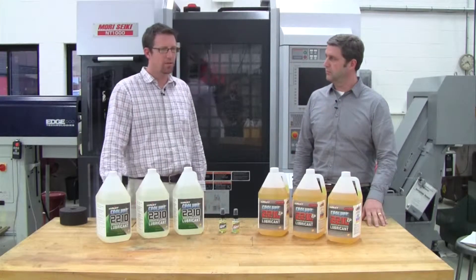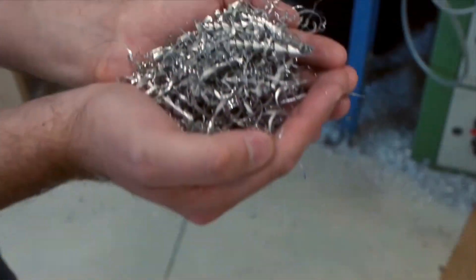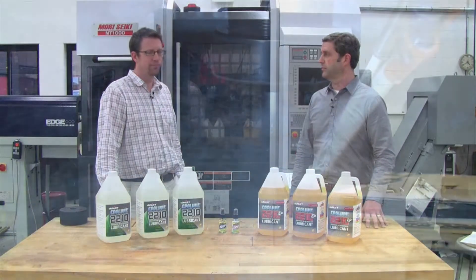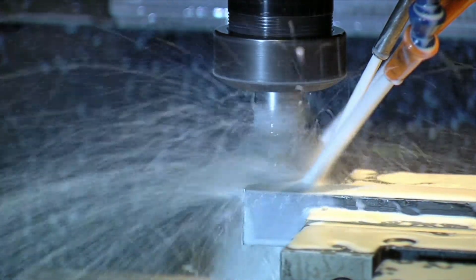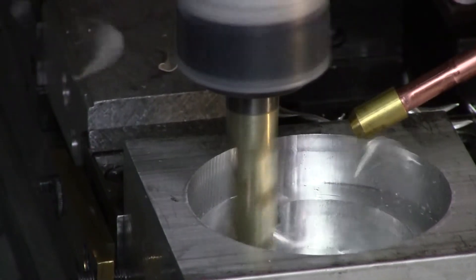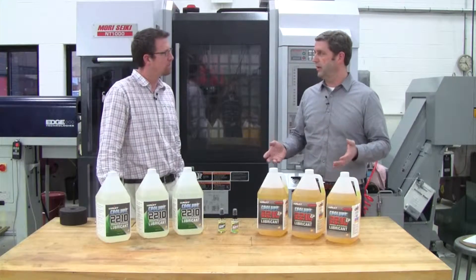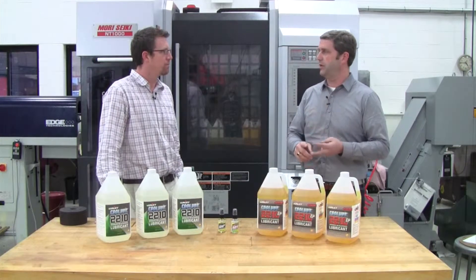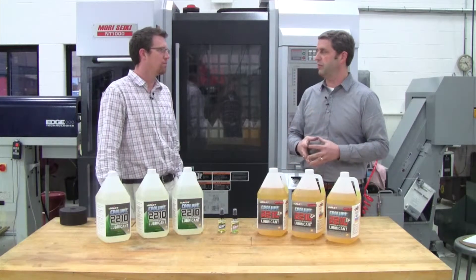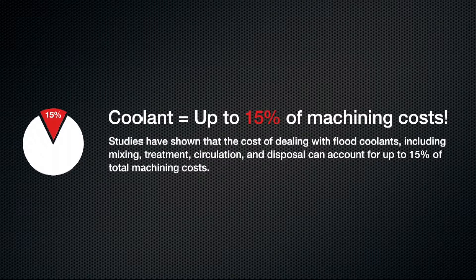So Larry, is UNIS Cool Lube messy and does it require a lot of cleanup? Not at all John. Cool Lube is applied neatly and it's consumed normally in the cutting process, producing clean, dry chips — very good for recycling. Many times the secondary cleaning process is not even necessary. Traditional flood coolants can be really messy and require a lot of extra work. The cleanup requires filtering, treatment, and recirculating of those coolants — not to mention the high disposal cost, which can be significant. Some estimates are that coolant maintenance is up to 15% of parts cost in a manufacturing operation.